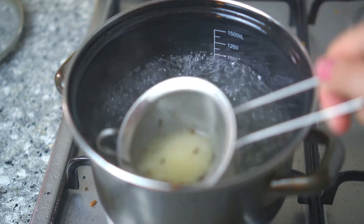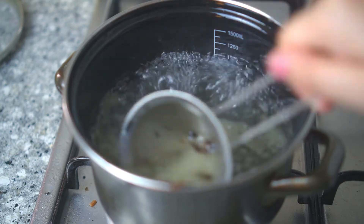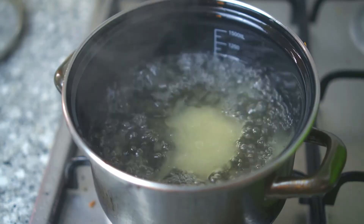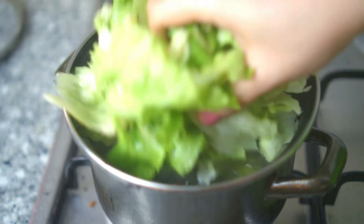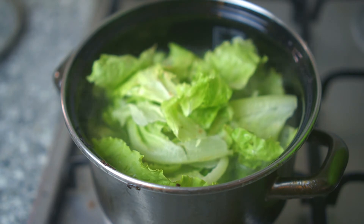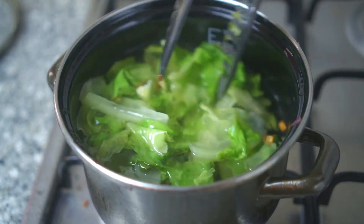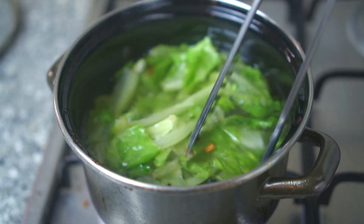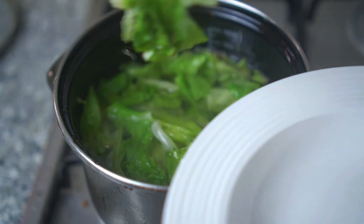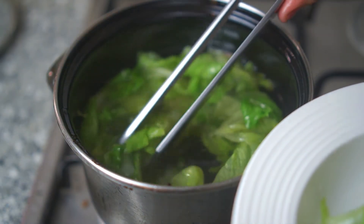I have hot water standing by, so I pour it in once I took out all the fried onions. I use a colander to scoop out any remaining bits. When the water is boiling, put in the veggies and blanch for about 30 seconds — no need longer, because we still want the crunch and the nutrients intact.